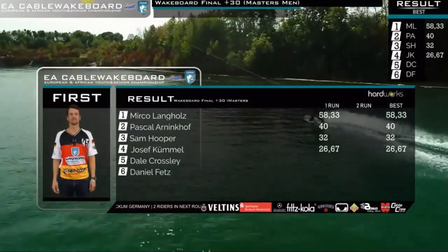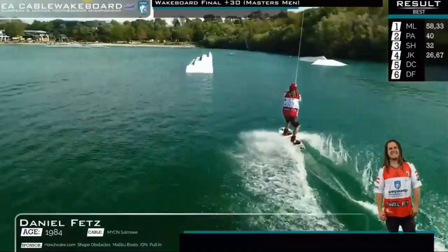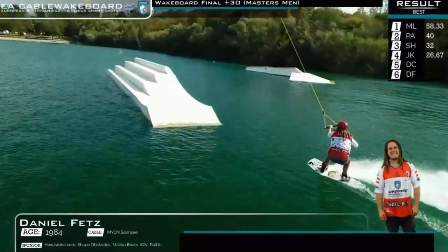This man loves to go. Check the nose! Let's see, he's going to start off his run left foot forward, ollieing into this whoop.